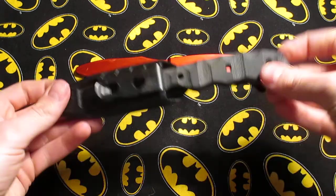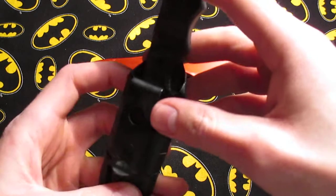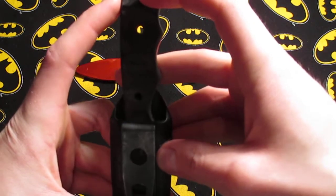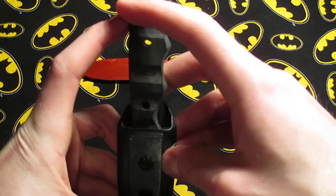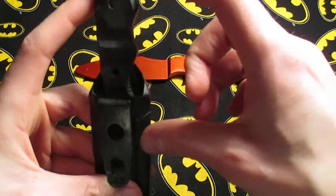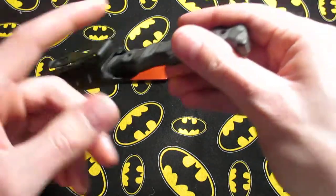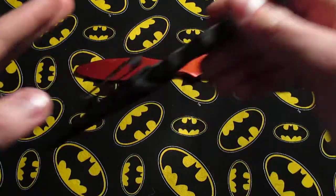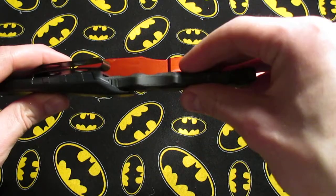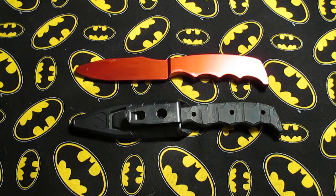I also forgot to mention that the people at Blade Rigs can do a deep carry option, where the sheath would be up to about here and the clip would also be around here, so it carries deeper in your pant line and it'll be easier to conceal. I've seen a few photos on Instagram of them.